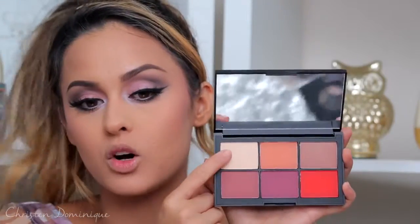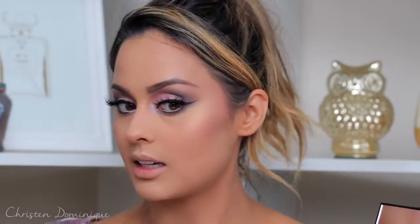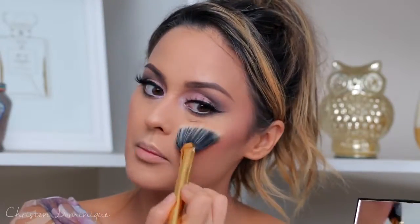For highlight, I'm using Watch Me from the same palette. It's like an opalescent gold sheen color. I'm taking my fan brush and working that on the tops of my cheekbones. I like this highlight — it's not overpowering, just a nice natural glow to the skin. It meshes really well with that warm blush.